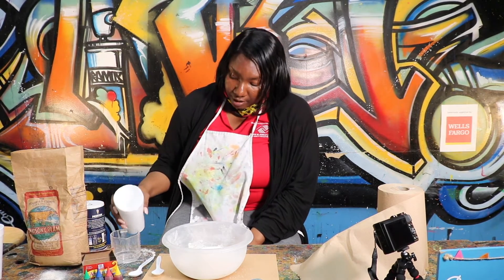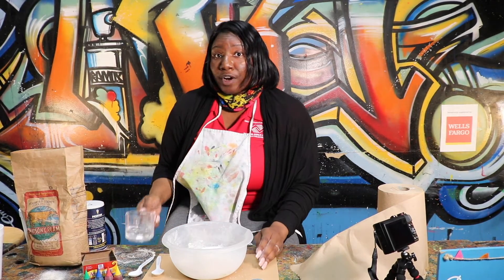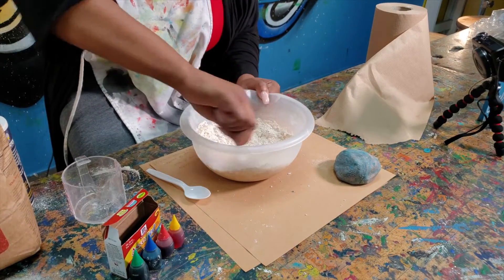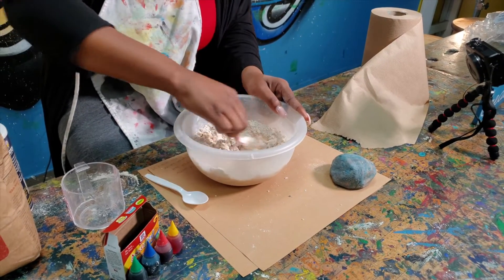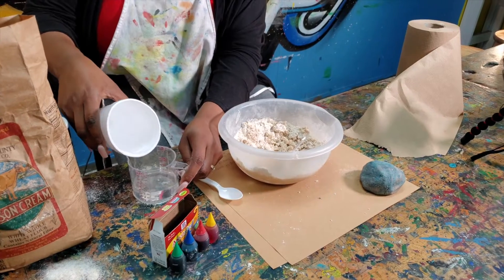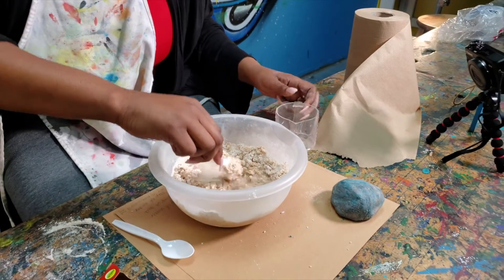Then we'll need a half a cup of water. Now if this is not enough water, you can keep adding water until you get the texture that you desire. So we're going to mix all our ingredients together. We're going to need to add more water because it's a little dry, so we're going to add a half cup of water.